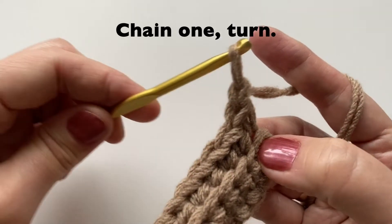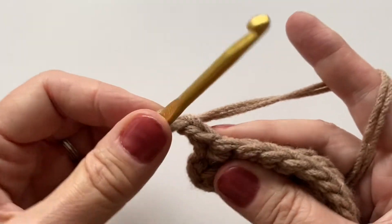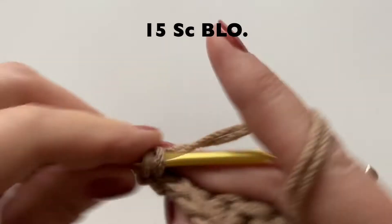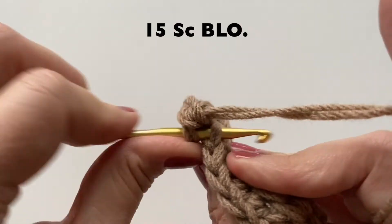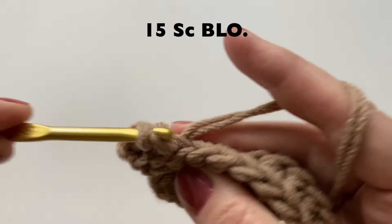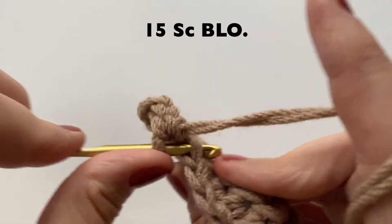Once you've reached the end, chain one and turn. Again starting in that very first stitch, back loop only — we'll do another 15 single crochet, or whatever your number is.